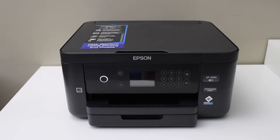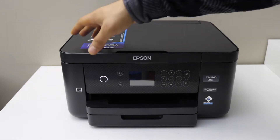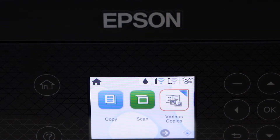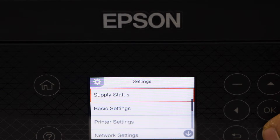In this video I'm going to show you how to do the Wi-Fi setup of your Epson XP 5200 printer. The first step is to switch on the printer, scroll ahead and look for the settings, go down and select.